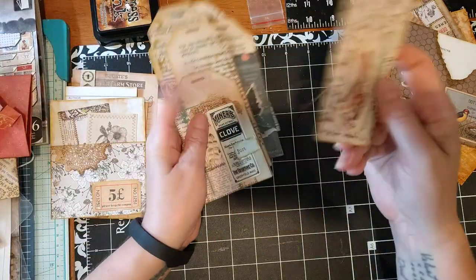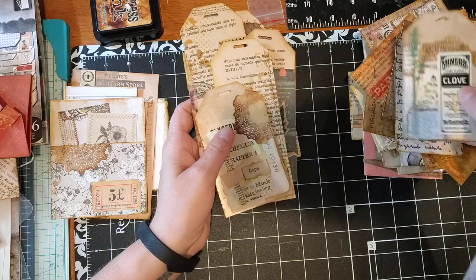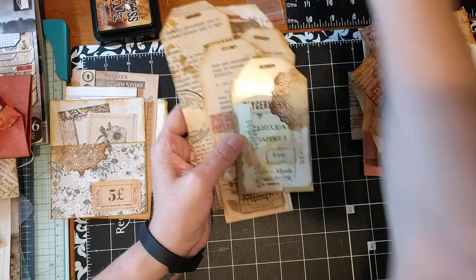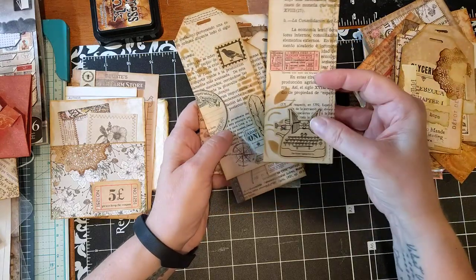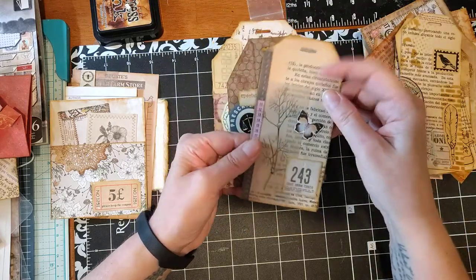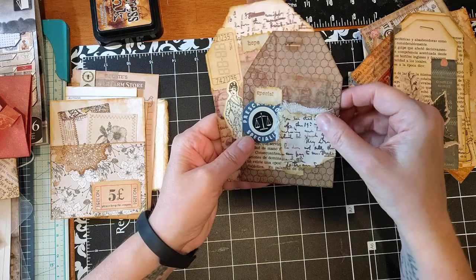I made a bunch of tags — just some fun tags to stick in pockets and tucks. This is what I got for my birthday last week, this punch here. Here's some more — I did a little bit of stamping, some stickers, put a little vellum there, and a little bit of cheesecloth. Then I made a tuck — I put a tuck here.